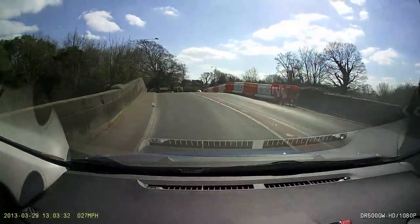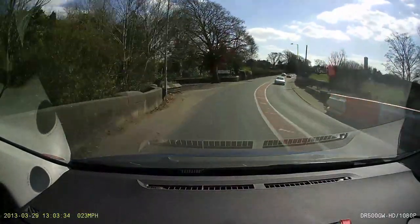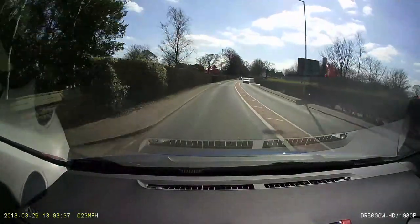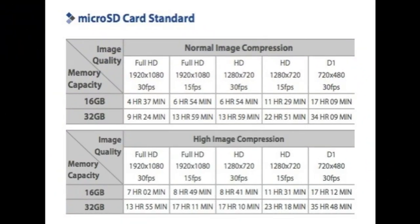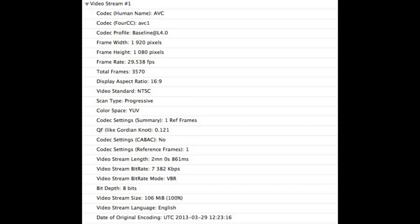Looking at the storage chart in the manual gives it away: at full 1080p 30fps on a 32GB card it stores 9 hours 24 minutes — about double what some cameras with a sharper image will do. So it's using a very low bit rate. Looking at the actual video file specs confirms this: 1080p is using only 7,382 kilobits per second, which is pretty low.